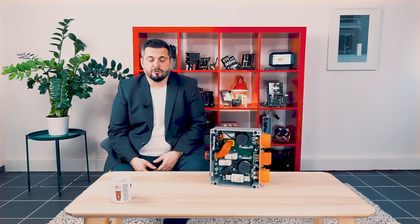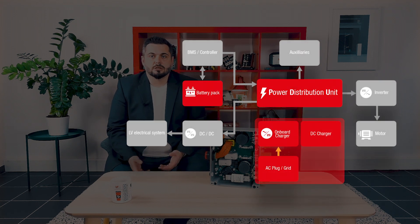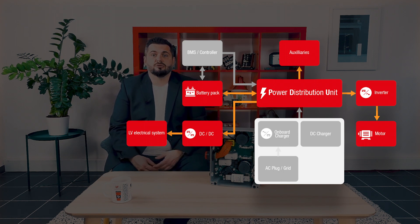Let's have a look at the role of a power distribution unit. In a common battery electric vehicle architecture, typically the electrical power is coming from the grid, stored in onboard batteries through onboard charger or direct DC charging. This is the charging phase. The battery will then deliver some current to different components or loads like the electric motor, DC-DC converter, or some auxiliaries during the drive phase.